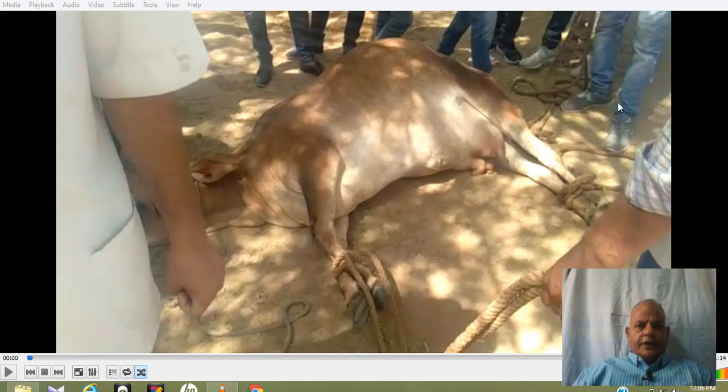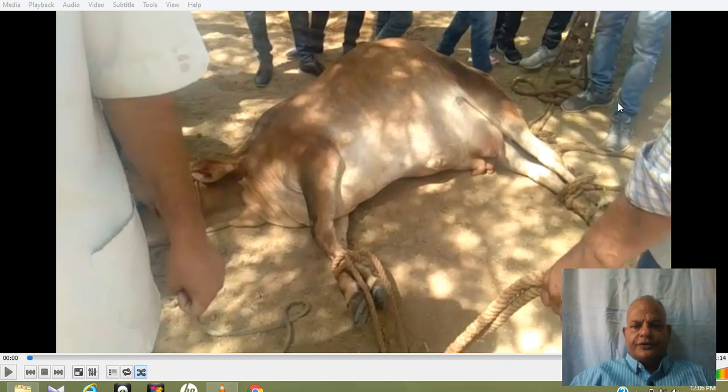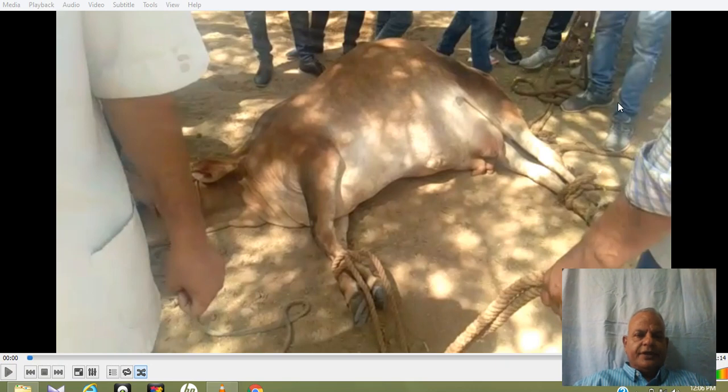This video shows how uterine torsion can be corrected. This animal was having right-sided uterine torsion. It has been placed in right lateral recumbency, and both the forelegs and the hind legs have been tied together separately.